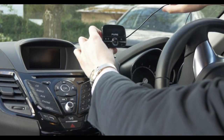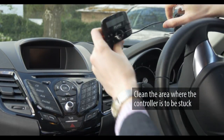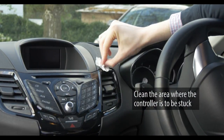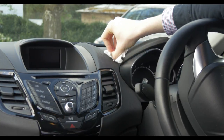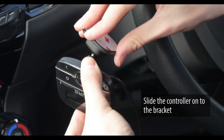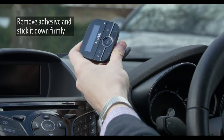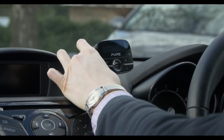Now we need to choose an area on the dashboard within arm's reach of the driver to put the highway controller. Wipe down the area with a cleaning cloth and allow it to dry. Slide the controller onto the bracket. Remove the adhesive from the back of the bracket and stick it down firmly.